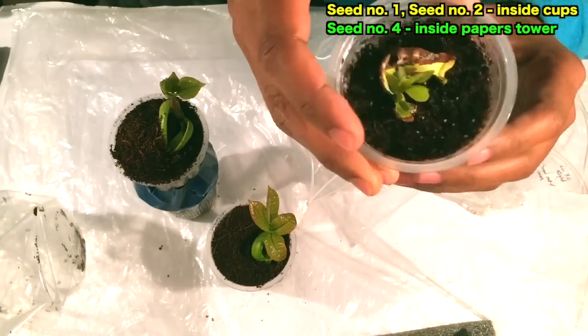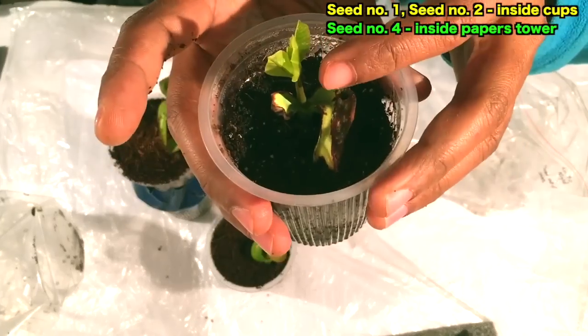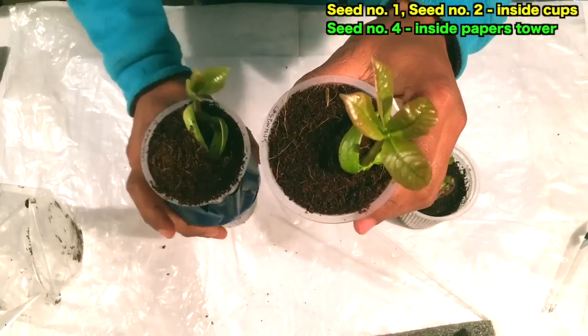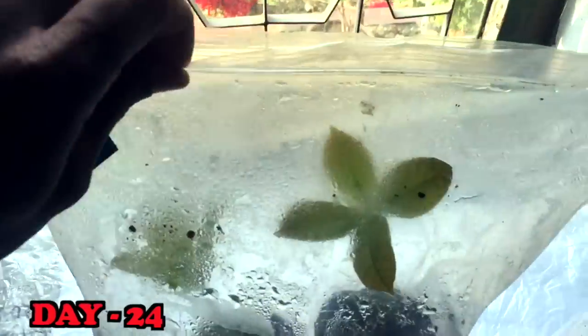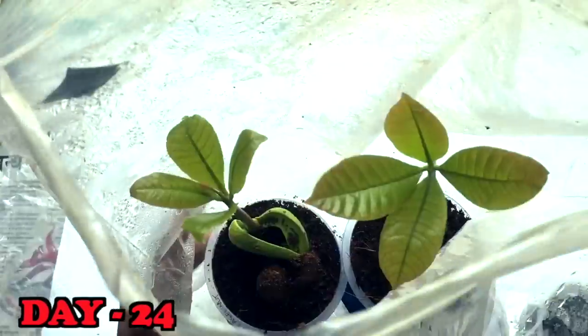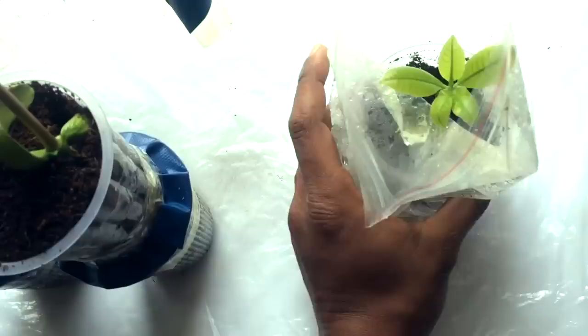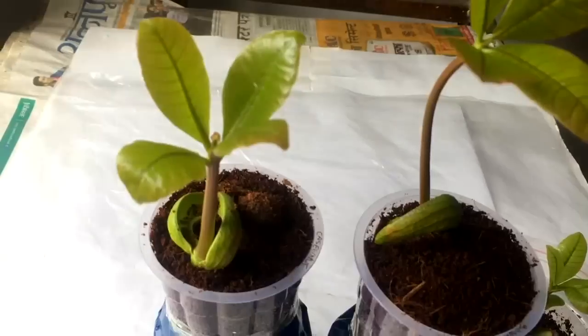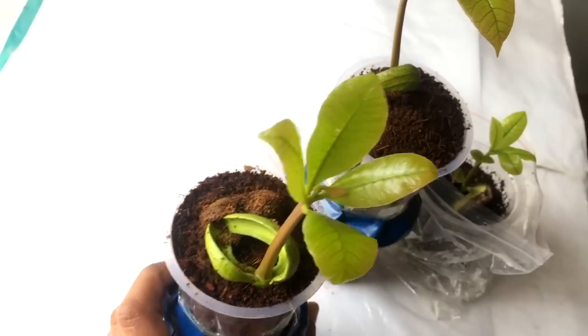Seed number four is growing well and the fungus has also been removed. Till now my cashew nut seeds are going very well. On day 24 you can see they are going quite good with no problems, and I am quite happy with the result. I'll keep updating in the next video for this cashew plant.